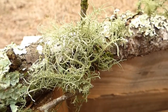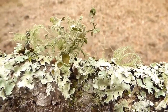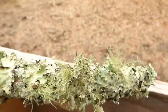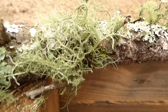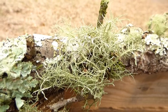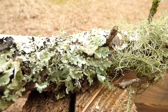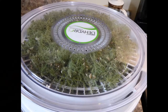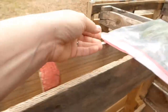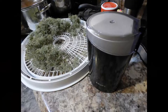Typically what I do to prepare this: I pick it, then I wash it really well — you have to wash this stuff and get all the debris out of it. For me that was the most annoying and time-consuming part. Once it's clean, I put it in my dehydrator and dehydrate it until it's crunchy, then I stick it in my coffee grinder and grind it up into a powder.